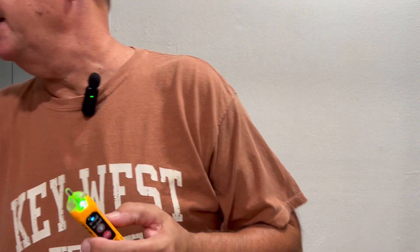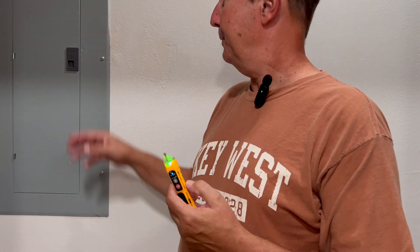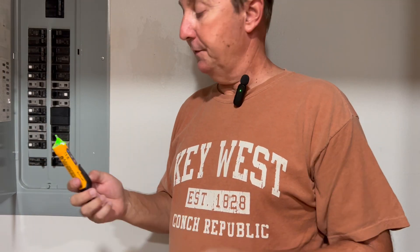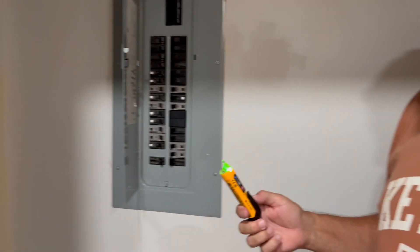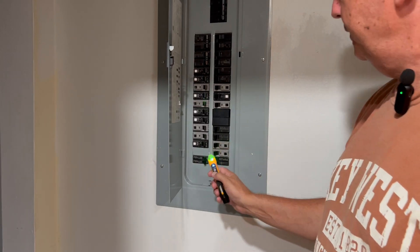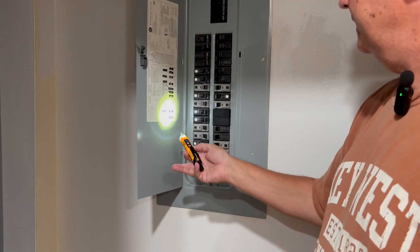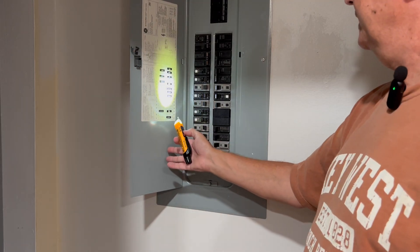This also has a handy flashlight. If it's dark and you need to work in a panel — which is a lot of the time what happens — if I was to shut off the kitchen light, you need to work in here. You can hold the light button on and you want to read the panel schedule. It's handy to have that light.